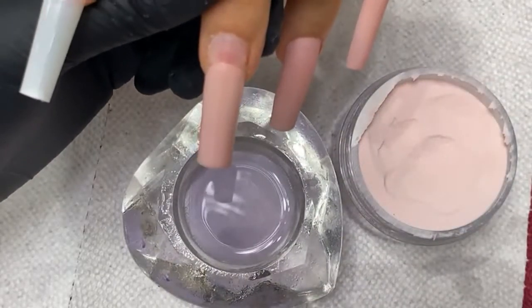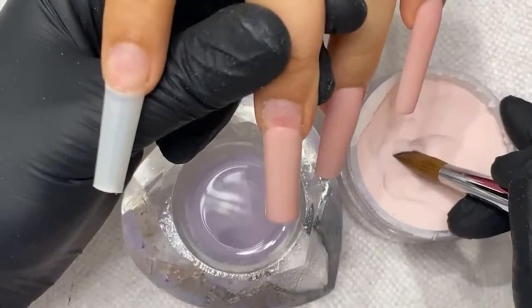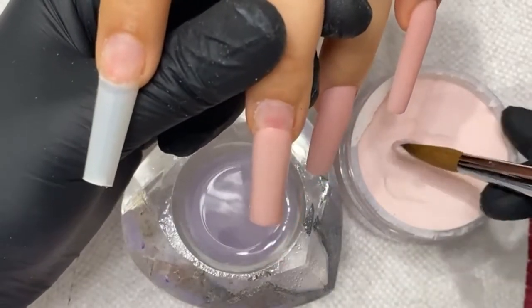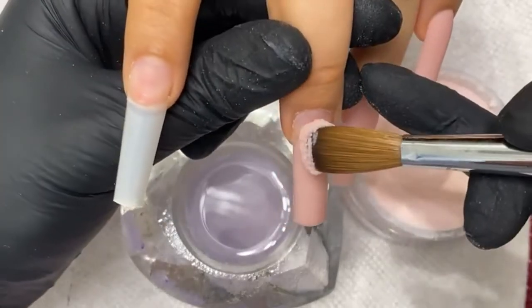Would I use tips or forms on small nail beds? I don't usually use forms, but for small nail beds I'd recommend using forms because they give you more surface area.